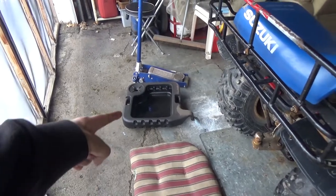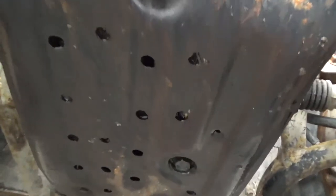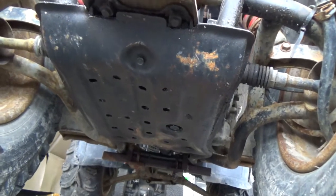Normally what I would do is take my drain pan, slide it under the back, and as per the manual you go up under here to your drain plug and loosen that off, but like I said I can't get that out.